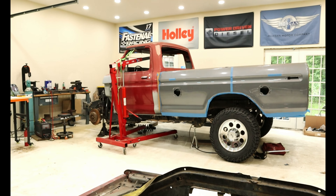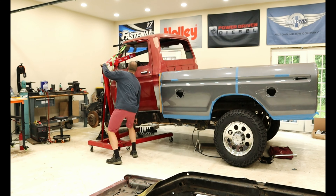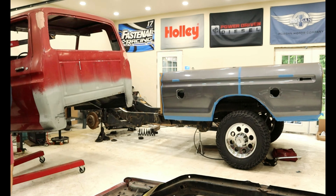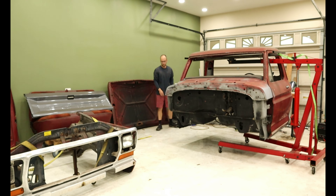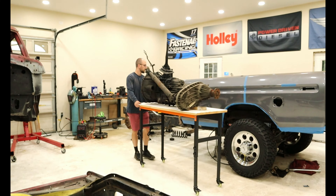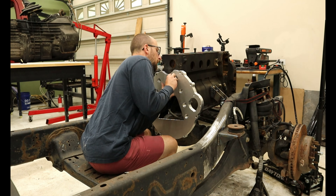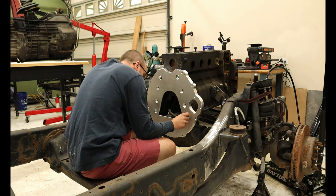The first step is to get the transmission hooked up to the back of the engine, which involves removing the cab. I grab my engine hoist with my cab removal tool and make quick work of it, and I get the transmission ready to be hoisted up. I first need to install the 12 valve ZF6 adapter plate prior to setting the transmission. Since this is just for mock-up, I only use a few bolts to hold everything together.